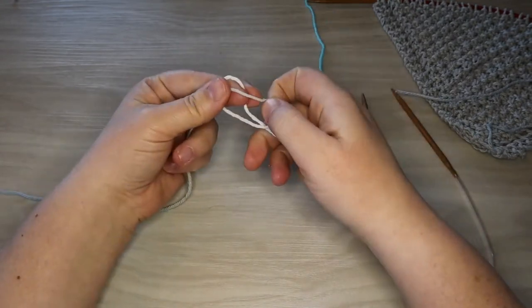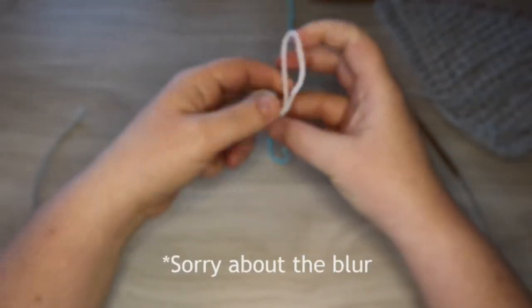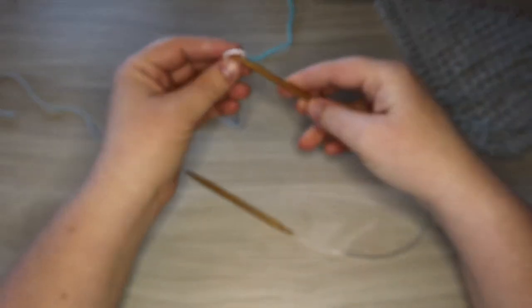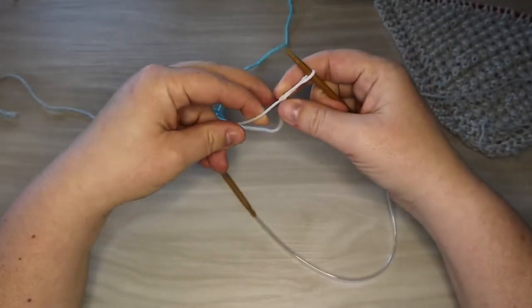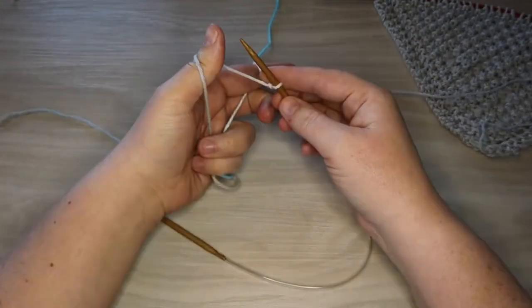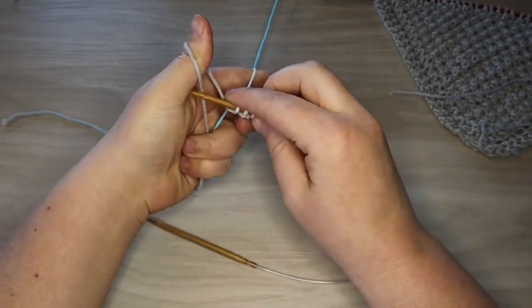I've made our long tail here and started with a slipknot. We're only gonna cast on four stitches, so this is plenty long for what we're doing today. If you need a refresher on the long tail cast on I will link it in the description below, as well as links to the materials. And now we're gonna cast on just four stitches: two, three, and four.